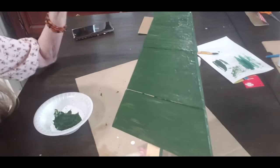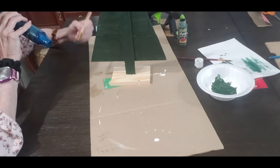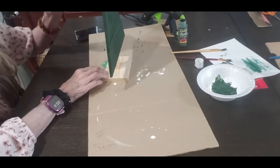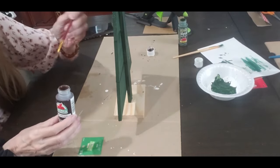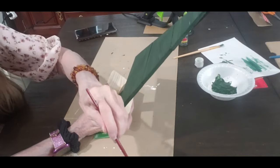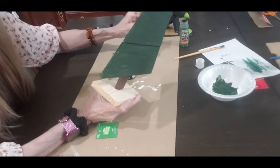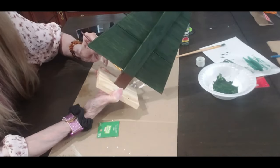I'm doing two coats so you may not see my other coat being done. I am using my little heat gun to dry it and I'm just going back and getting some of the edges. This is just going to be a really traditional, simple one.